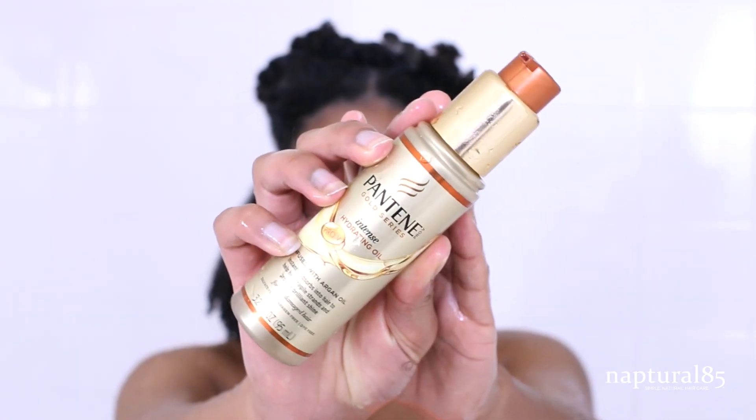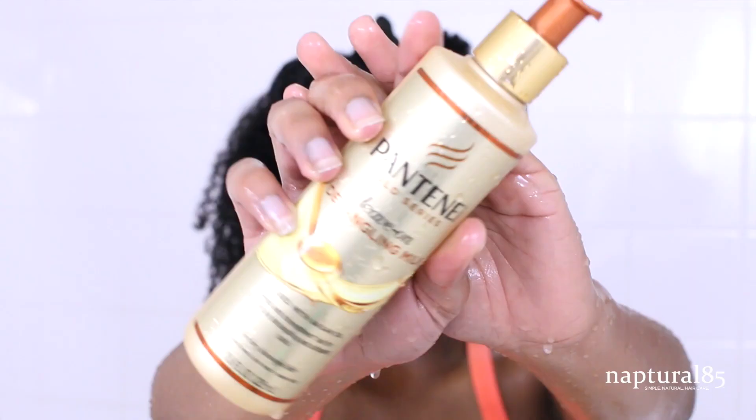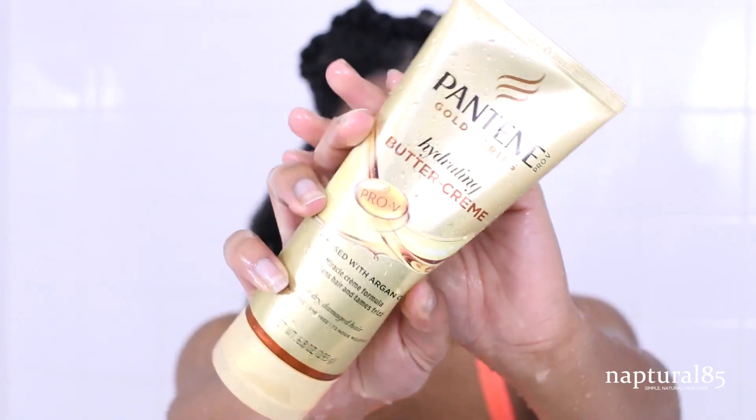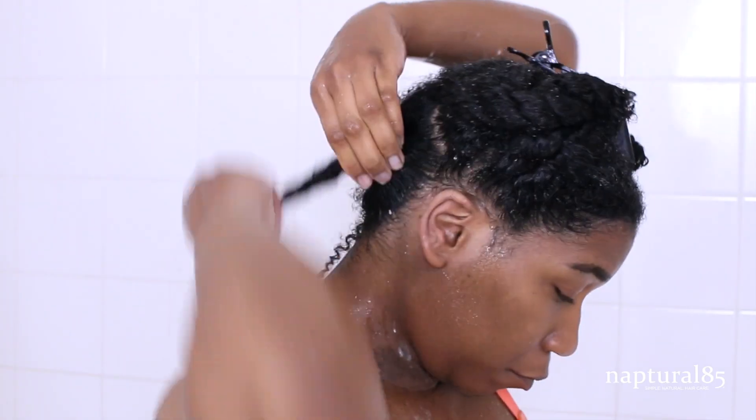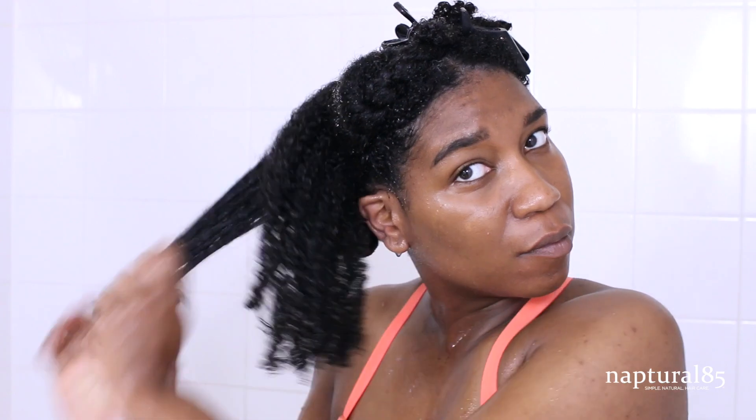Balance the hair's pH with a generous spritz of pure aloe vera juice, then seal that moisture in using the Pantene Gold Series Intense Hydrating Oil — about three pumps per section, worked into every strand. This oil doesn't leave a greasy residue so no need to rinse it out. Next, grab the Pantene Gold Series Leave-On Detangling Milk, a nice thick consistency, and apply it evenly throughout the section. Lastly, lock in all that hydration using the Pantene Gold Series Hydrating Buttercream — a nice creamy texture that helps soften the hair. Twist the section up into a bantu knot and repeat the same process on the rest of the twists.